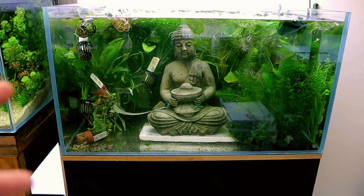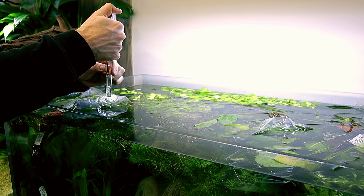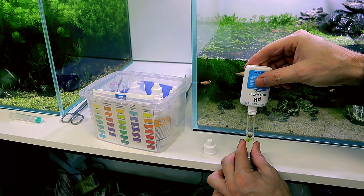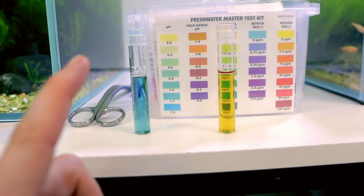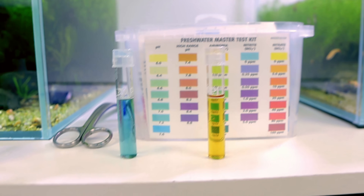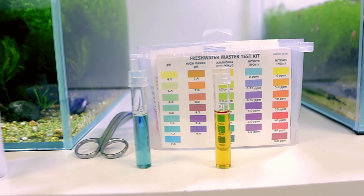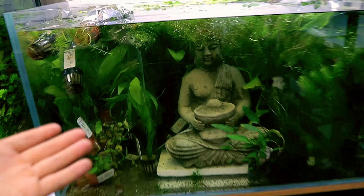I've taken some water samples to do a little bit of testing so we can monitor the pH and see if the concrete's leaching anything into the water that would cause it to change. We'll give that a couple of weeks and come back. It has now been two weeks, so let's do a water test. The normal range is showing we're pretty much bang on seven, and the higher range isn't even registering. All these plants are still doing really well and just growing all the way out the top, so it's not affecting the water.